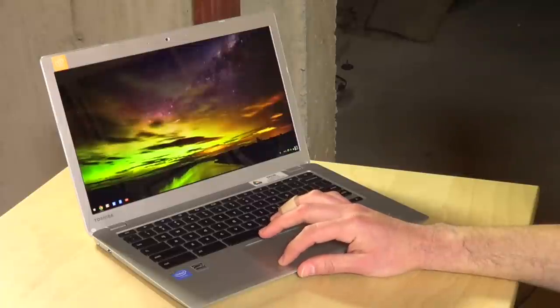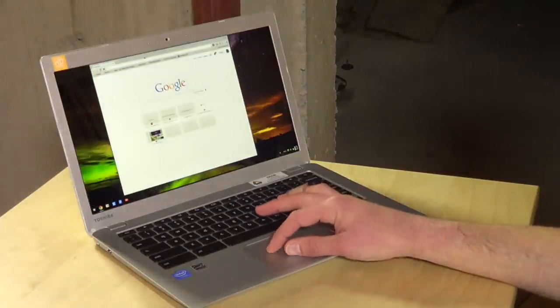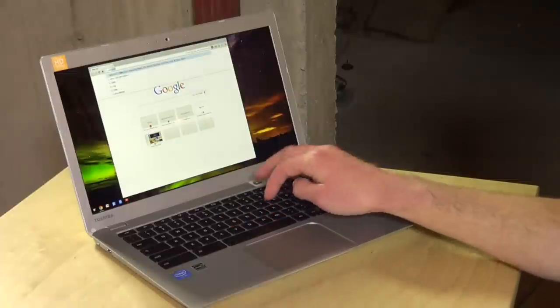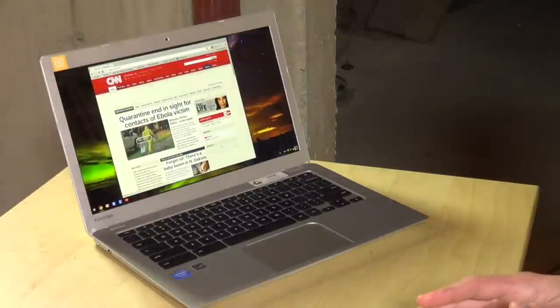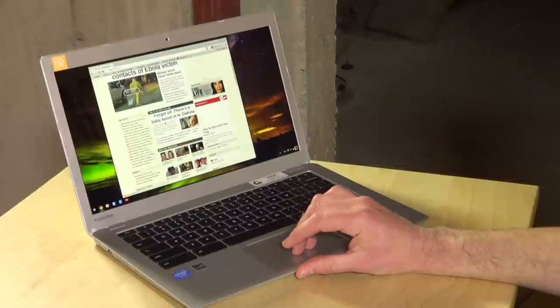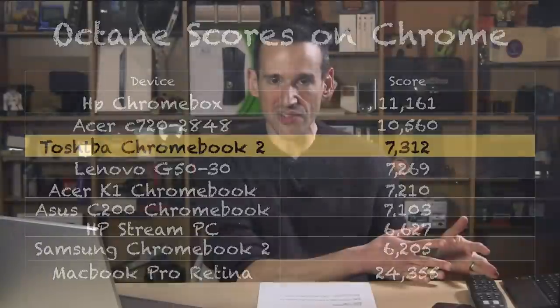Like all the other Chromebooks we've been looking at recently, this one has a Baytrail Intel processor at 2.16 gigahertz. It's fast, but other Chromebooks from a year or two ago were faster because they were using a different Intel processor tuned more for performance than battery life. A lot of these Chromebook manufacturers have been deciding to focus more on battery life, which comes at the expense of performance. The Acer C720, which is still my all-time favorite Chromebook, does perform much better because it has a better Intel processor on board, but it's also going to not last as long.